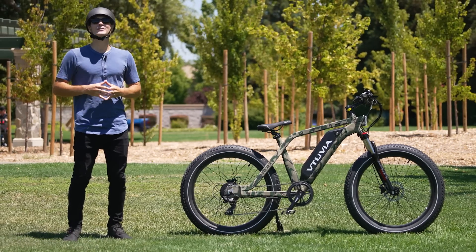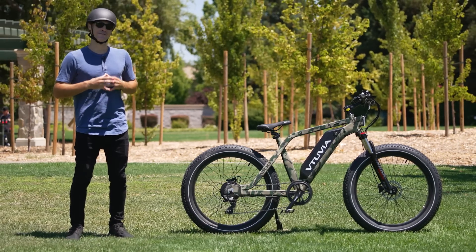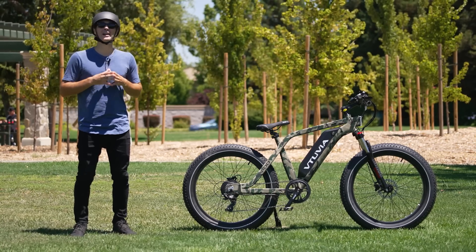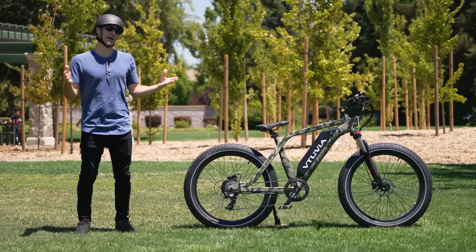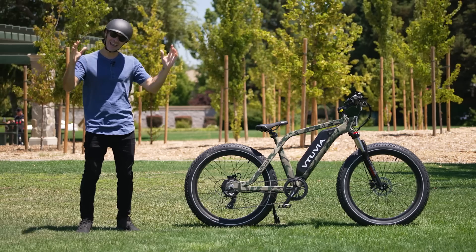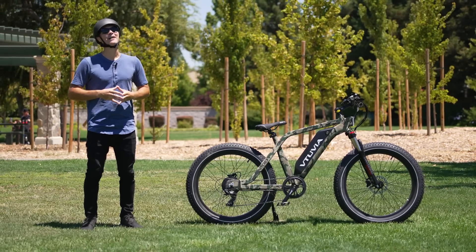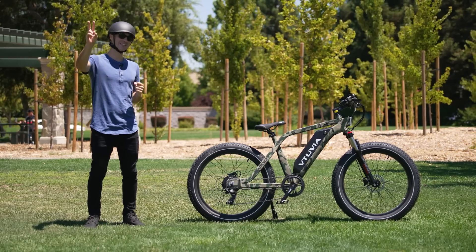That is it for the review of the Vituvia SN100 fat tire electric bike. Hope you guys enjoyed this review. If you did, we would ask that you please take a moment to like, comment, and subscribe to this channel — it helps out a ton, and we would really appreciate it. Thank you so much, I hope you are having a fantastic day, and until next time, peace.